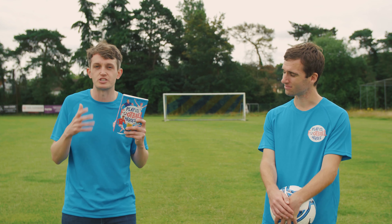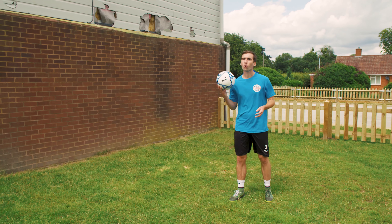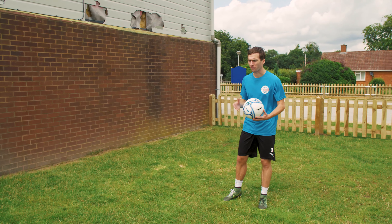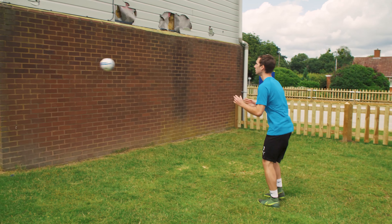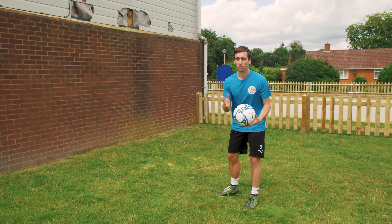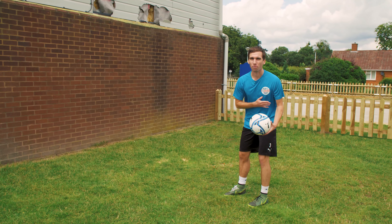Now this book is absolutely packed full of exercises, tips, and techniques to help you play just like your football heroes. And today's lesson is all about how to be a bit more like Lionel Messi. Now, even though Messi is obviously one of the greatest footballers of all time, some people still say that he only has one foot — his left. But here's a fun football fact for you: Messi has actually scored 13% of his goals with that weaker right foot.